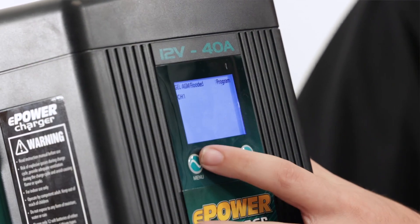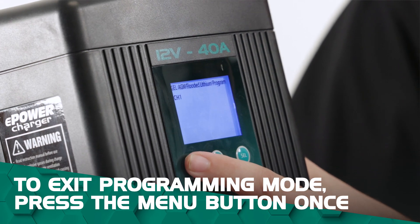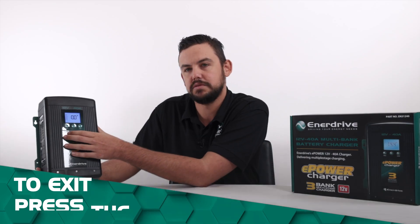And that's our programming done. To get out of the programming, all you need to do is just press the menu button once — and that's all the programming done.